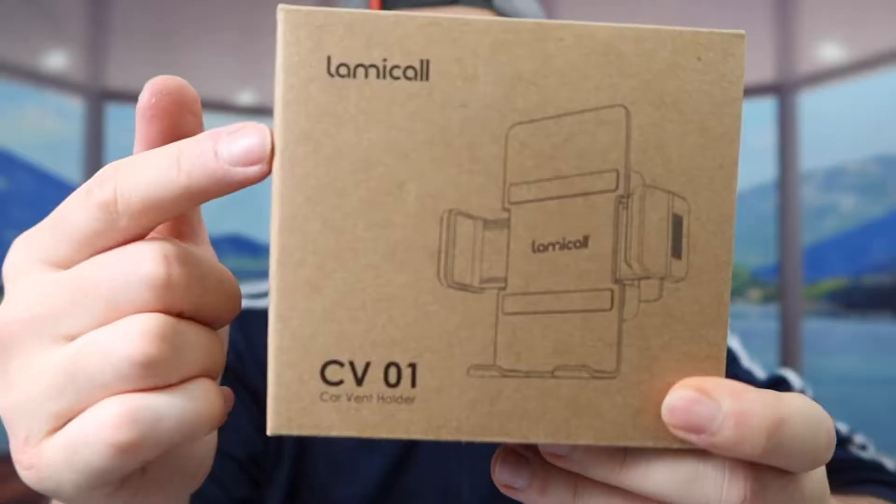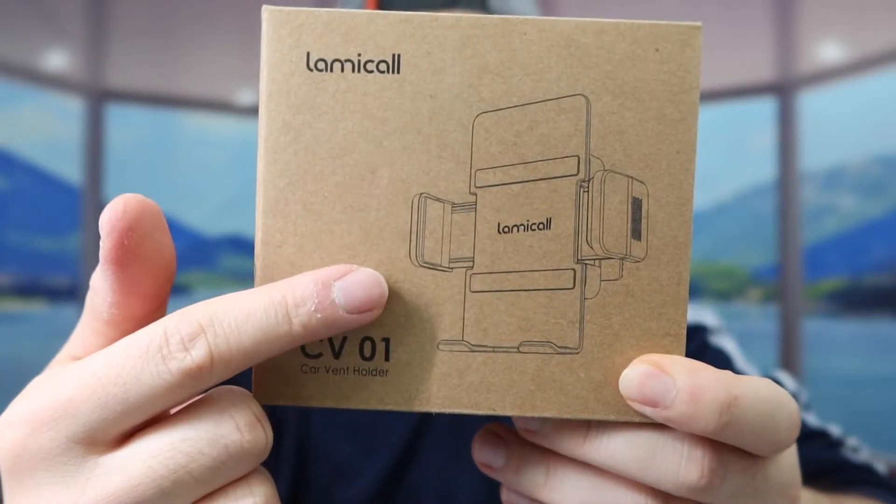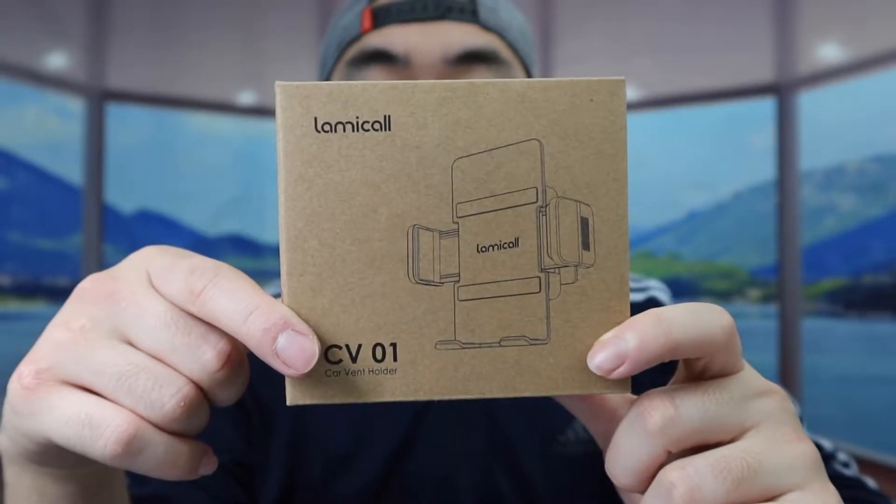Hey G-Squad, welcome back from SoDub — is it worth it? So today's episode we got this cool investment right here, and basically what this is is a car vent holder that is used to hold your phone. The one we got right here is from this brand, and here is basically what the product looks like. So first thing I'm actually going to open this up to show you guys what the inside looks like.